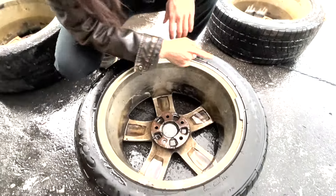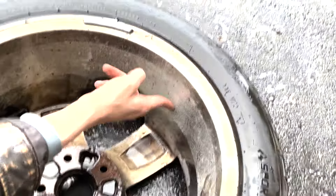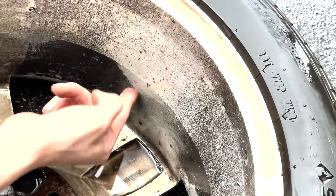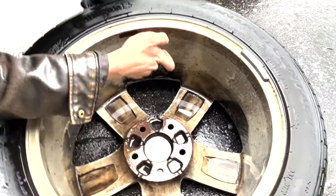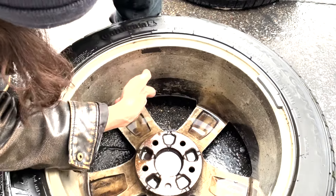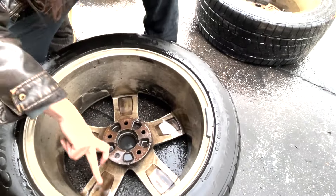So it looks like for the Chemical Guys, especially right here, we had really good breaking down of the brake dust — especially as we got farther down, because this is really the area where it was scrubbing. It broke down pretty well. For the Adam's Wheel and Tire Cleaner, it didn't do the best. It got it clean, but it'll definitely take some elbow grease. I think the Chemical Guys was definitely the best out of the two.